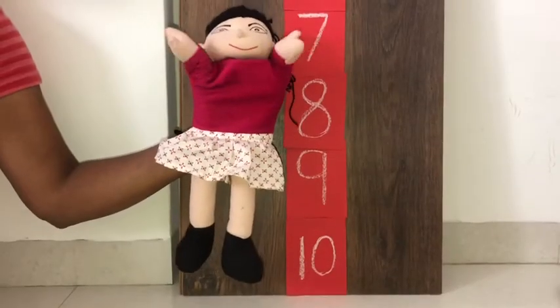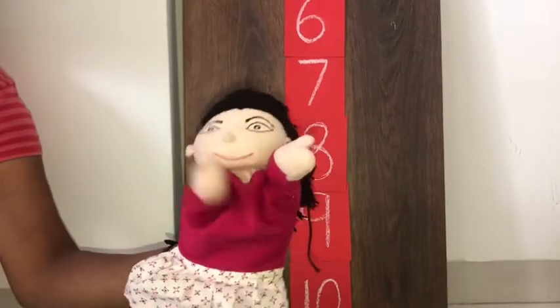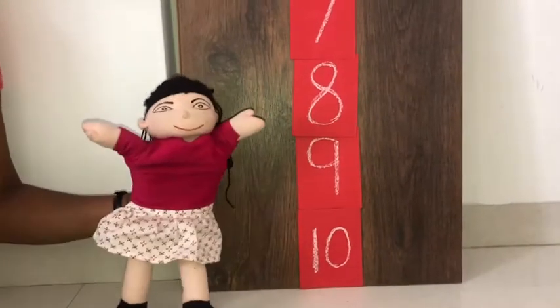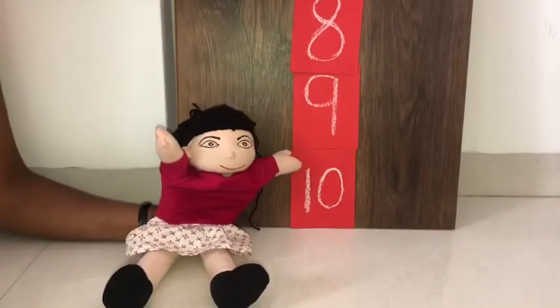Kids, meet Rhea. Rhea is very hungry. She wants that chocolate which is on number 1. Let's help Rhea reach there by counting reverse numbers. Now let's start.